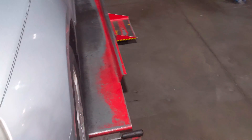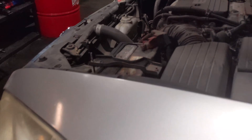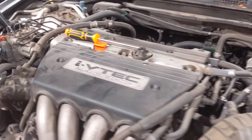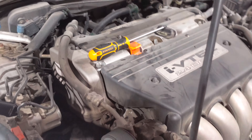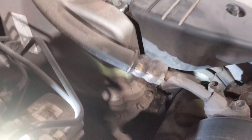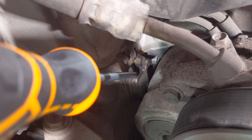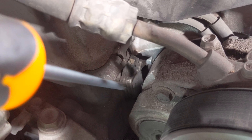First off, make sure the oil is full and clean. If it's not clean, I'd start by doing an oil change. On the front of the cylinder head, right behind the power steering pump — right where my screwdriver is pointing — there's a little plate, and behind it there's a screen that can plug up and cause problems with your VTEC solenoid.